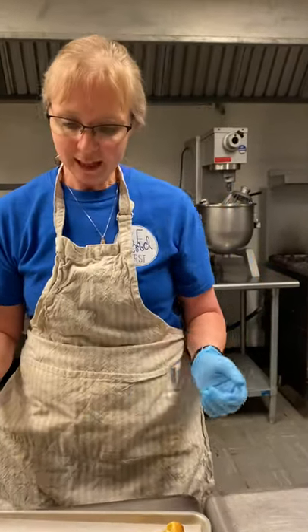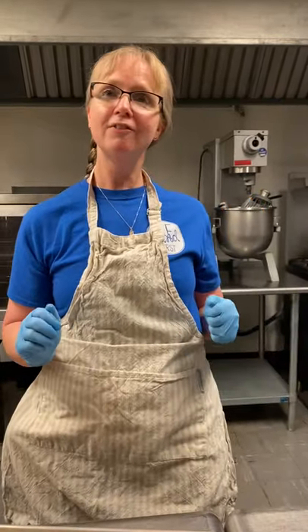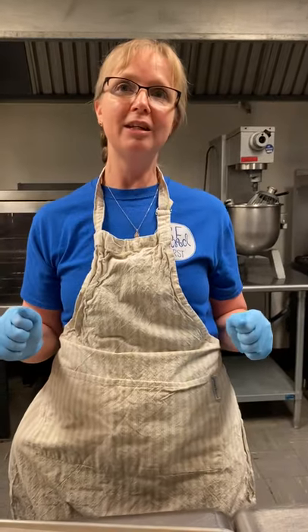Feel free to email me — I can certainly send the recipe to you. Or if you'd like other Lenten retreat ideas, feel free to email me. I miss all of you guys. I can't wait to see you in the beginning of May. Be sure to watch for our prayer service on Holy Thursday.